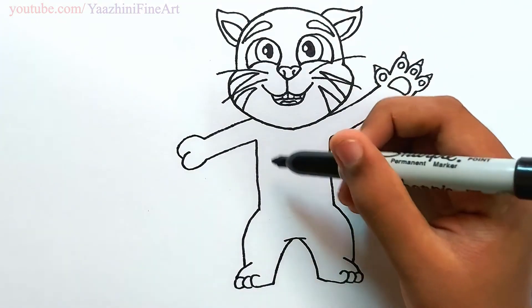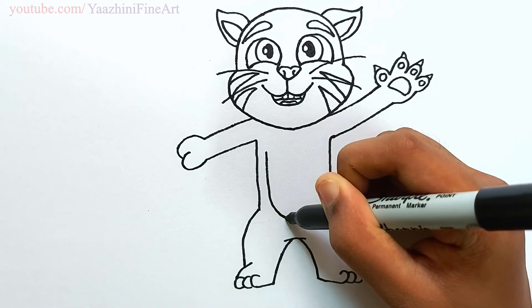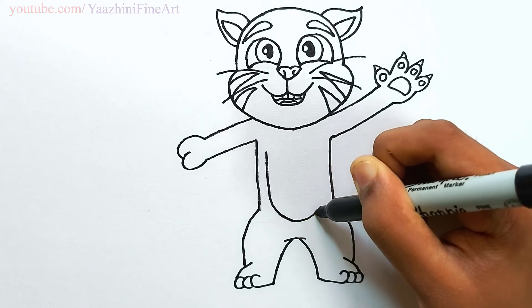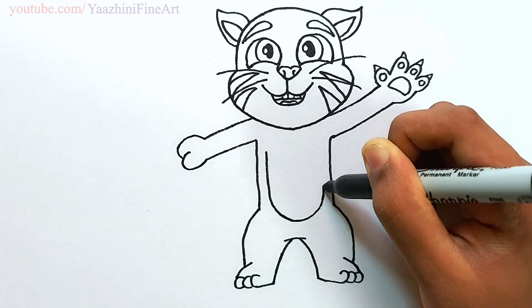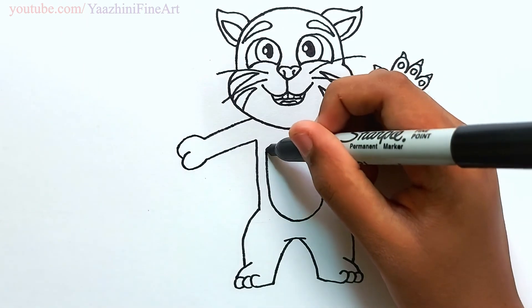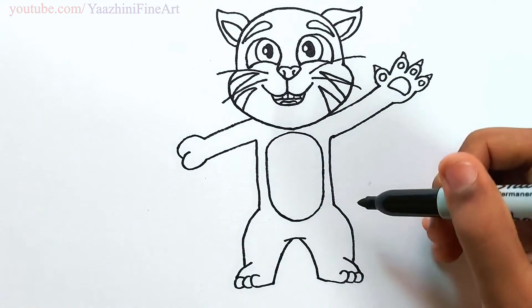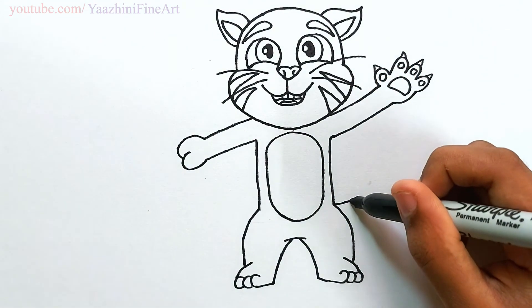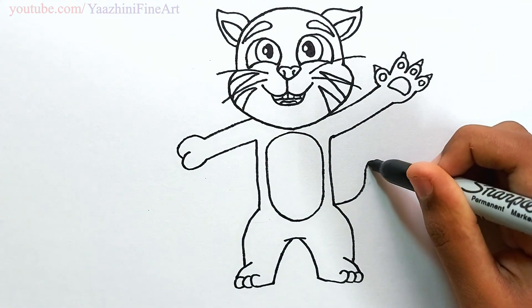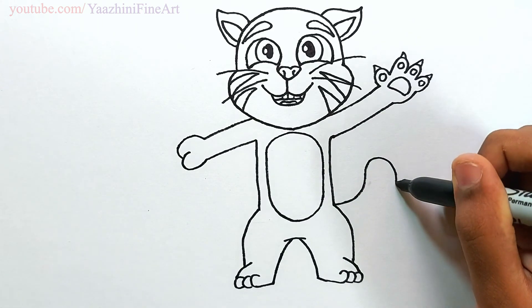Draw the inner part of his body — come down, curve it, and then go up, curve it and then join. Draw his tail, go out, curve it and then come in.